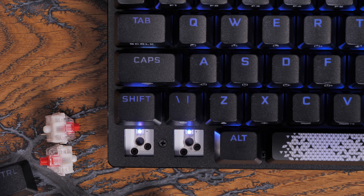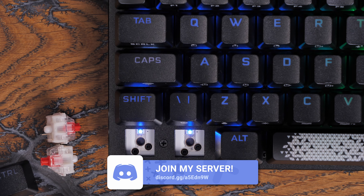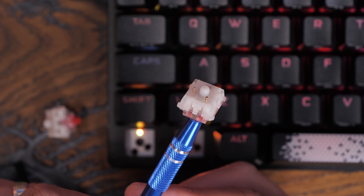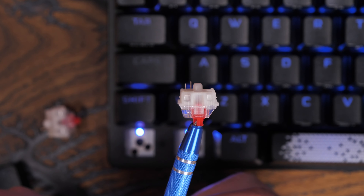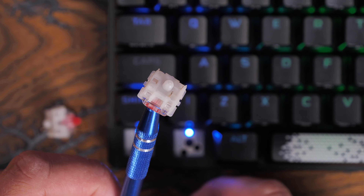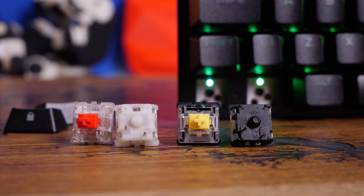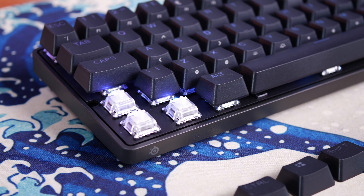The Corsair switches are hot-swappable, meaning you can remove them without any soldering using the included keycap and keyswitch puller tools, then buy your own switches and swap them out. This is a fantastic move from Corsair — it's the first keyboard they've done with hot-swappable switches and a real rarity from any of the big brands. Razer and SteelSeries don't have hot-swappable keyboards. However, they are just three-pin, which is worth keeping in mind, as many of the better switches out there are five-pin.